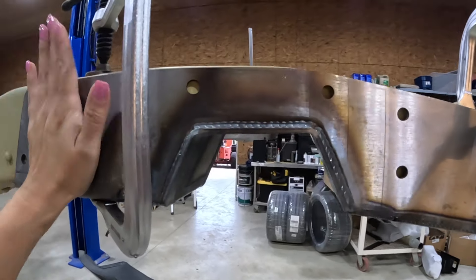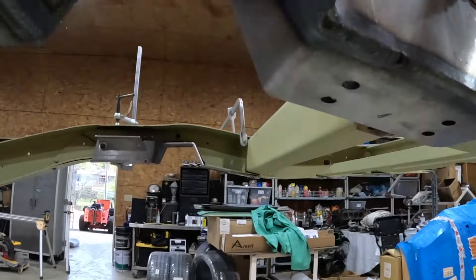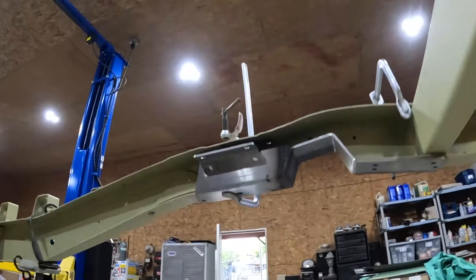Alright everybody, so we have got this all lined up. Put a clamp on it just to keep it into place. As you can see, all of our holes line up, which I guess is the main important part.